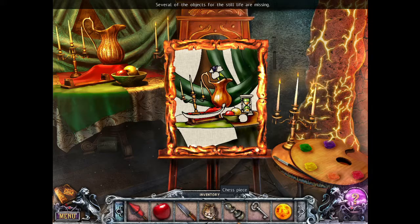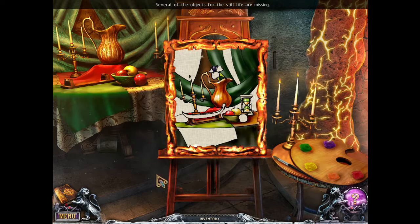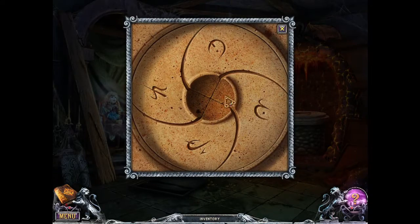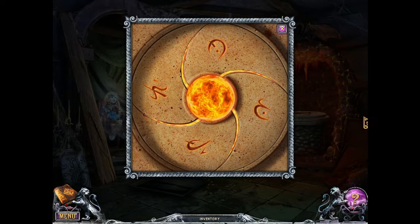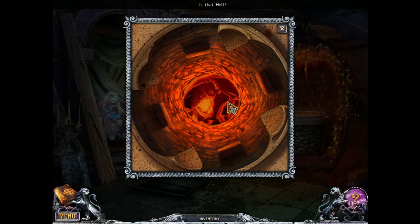So the objects in the still life are missing. There's the apple we've been carrying this whole time. Something here — a flower. Little girl, that is lava, or a portal to hell. And that's a piano key. What is your house built on top of? Is that hell? Yeah, I'm going to say that it is.